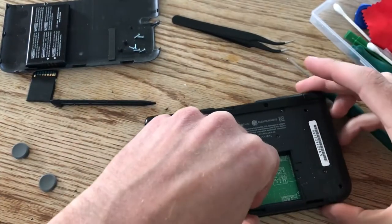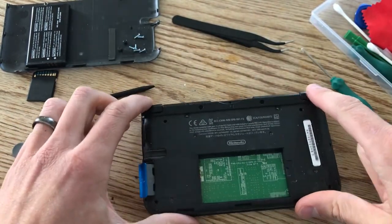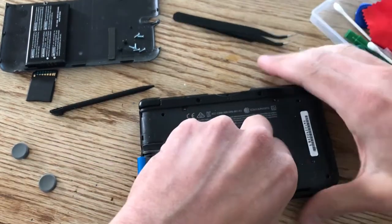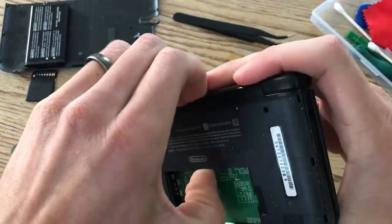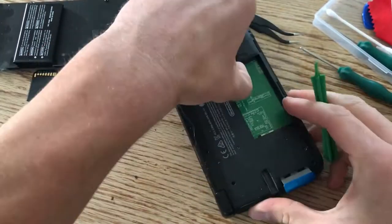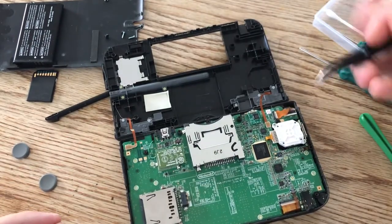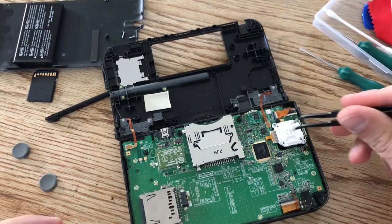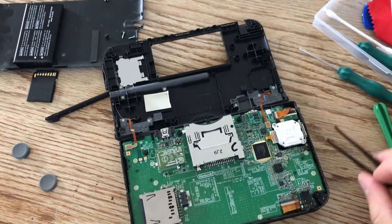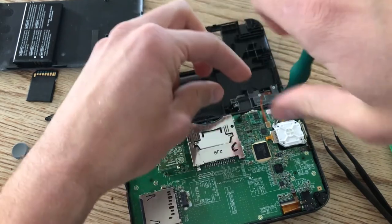Now this should pop open. You have to be careful because there are two ribbon cables on the shoulder buttons — you don't want to tear those off. Just kind of pry it open and flip it open this way. So let's get to where our circle pad is. It's connected by this ribbon cable here. I think we can leave this intact and just flip it over, so let's undo just two screws right here on the corners.